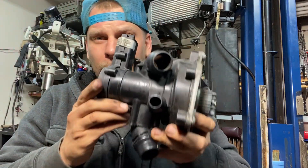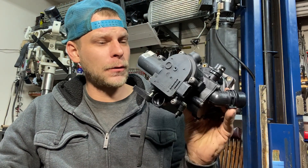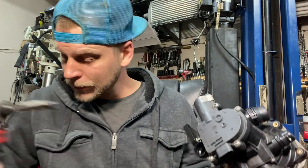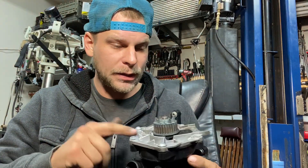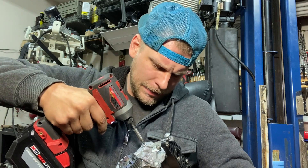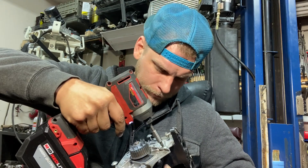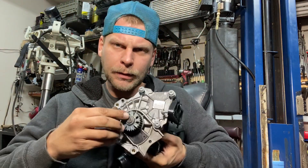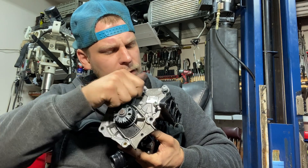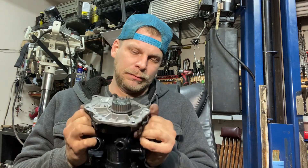Now let's take apart this fancy B9 pump. This thing has some stuff going on with it — it's like three times heavier. I need some different tools too, but this is T30 action right here, so I can take this off with the current tool in my hand. I just unbolted this flange right here.